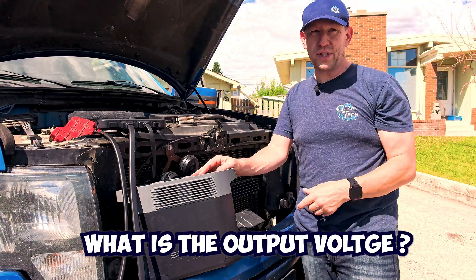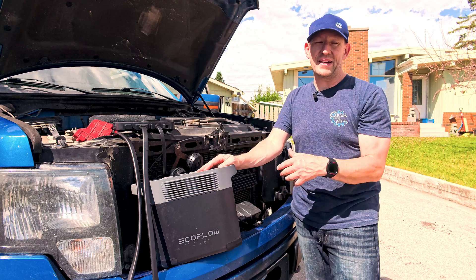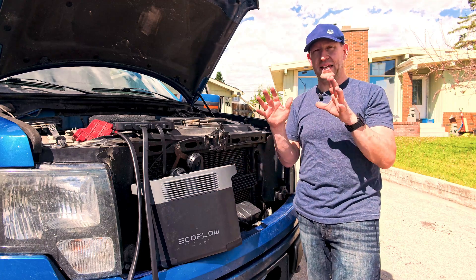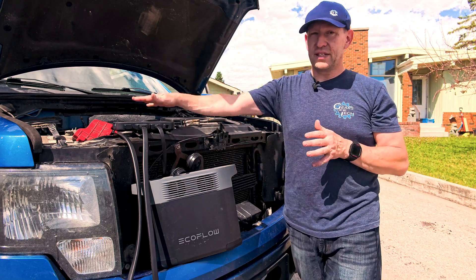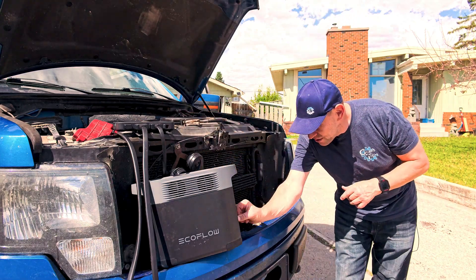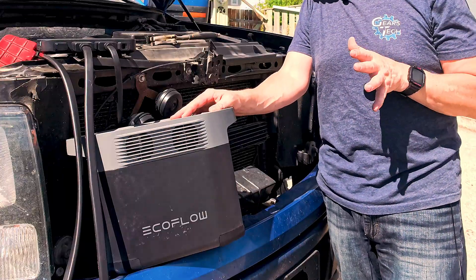What is the output voltage on this? I would guess it's about 60 or 72 volts, which is what I think the battery inside is rated at — it's more technical than what you guys really care about. All you want to know is: does this work? Absolutely. It is charging so fast right now, and I'm super excited about how quick this is charging.